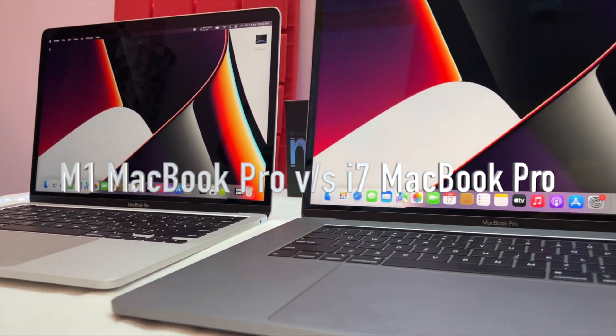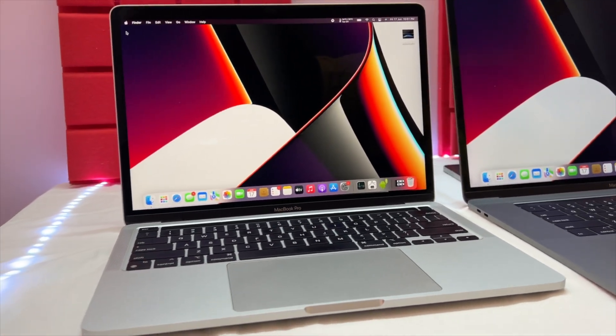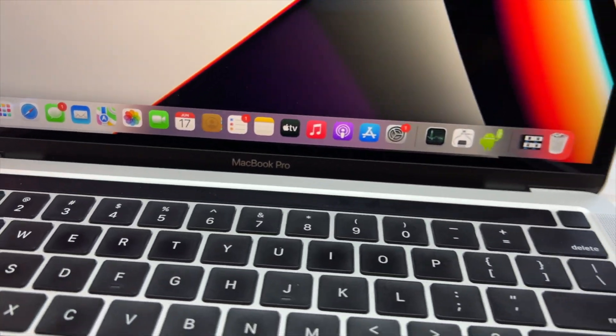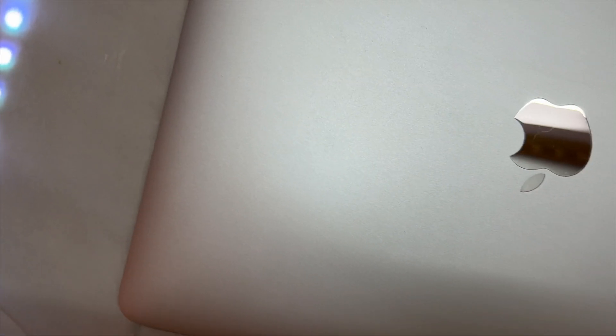Welcome back to the channel. Let's review two MacBooks: the M1 MacBook and a 2018 i7 MacBook with a 5.5GB graphics card. Let's see how much difference there is, especially in the battery.